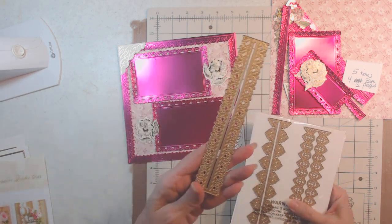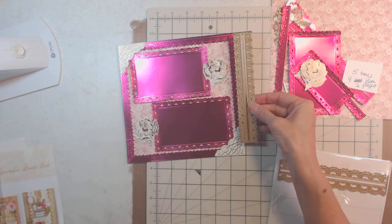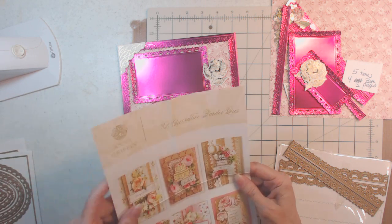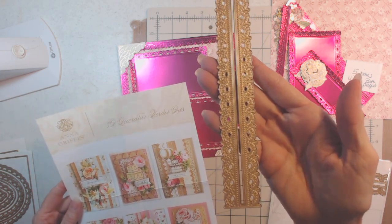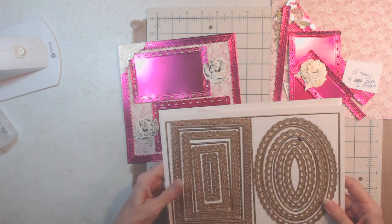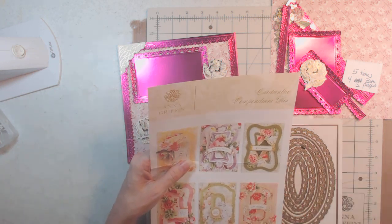This is what I used — I needed one, two, three, four sheets to get everything I needed. This is what the pack comes in; it's not long enough to go all the way around, so I had to cut it and splice it together. It's called the 3D Decorative Border Dies, and this is the one I used. I didn't even know until I went to use it — it matches, and these are on sale on HSN right now.